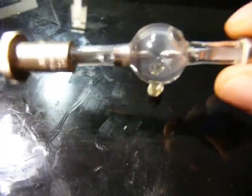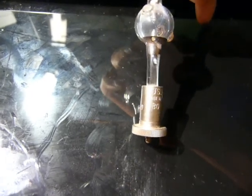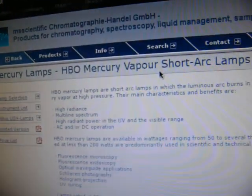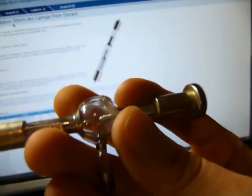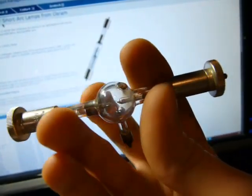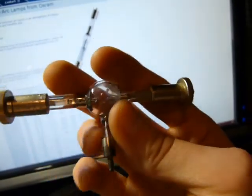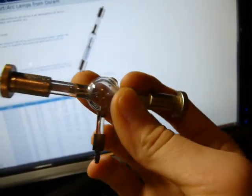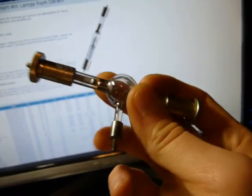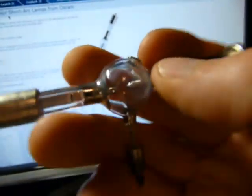Now we're talking. This is a mercury short arc lamp made by Osram — HBO series, 200 watts. Looks like they still make them. It's definitely used — you can see some clouding on the inside, and definitely no ultraviolet protection on this thing. Could be useful for exposing PCBs. You've got your power going through here — something like 60-70 volts for your arc. And then you've got this excitation electrode where you supply a pulse to start the main arc across the two electrodes in the middle.